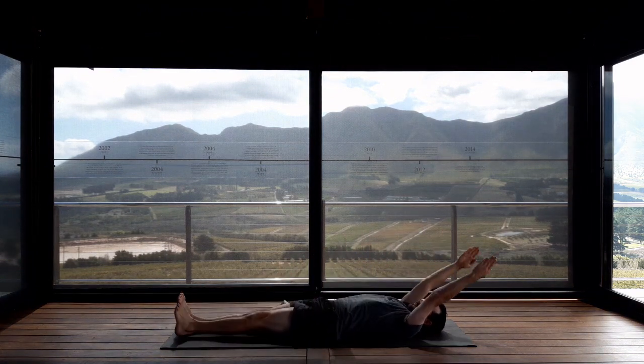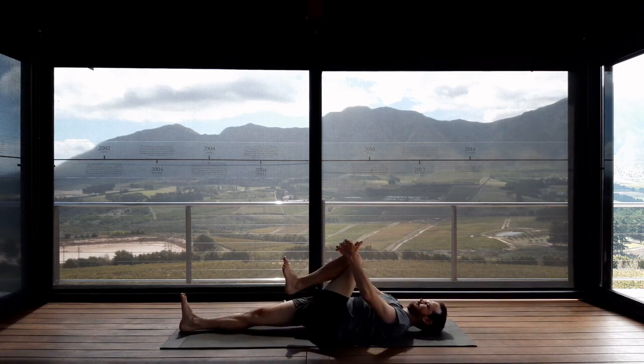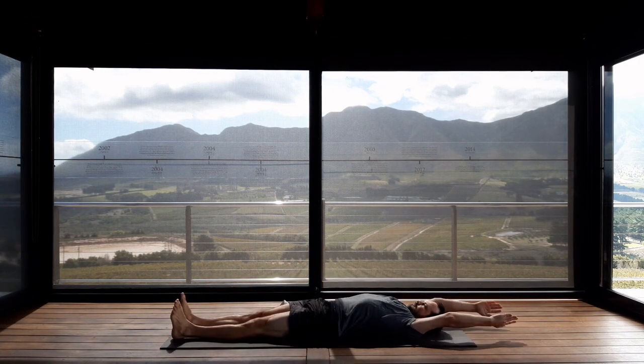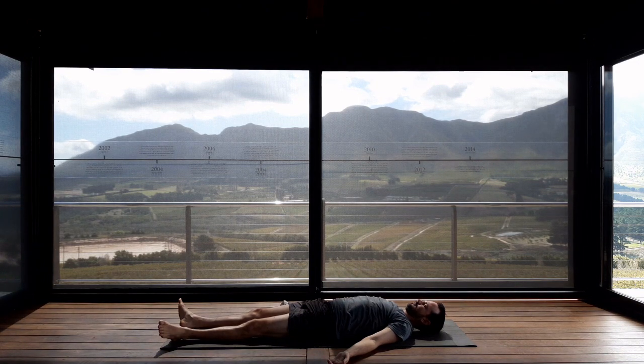Once you have completed, relax your arms beside your body and rest in the shape of Shavasana. With the toes and the thighs just flopping out to the sides, the arms rest beside the body. Just completely relax and soften. Notice how you feel after that little bit of movement, how the heart is beating.